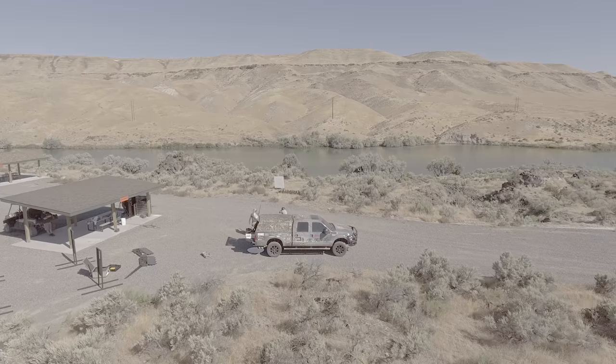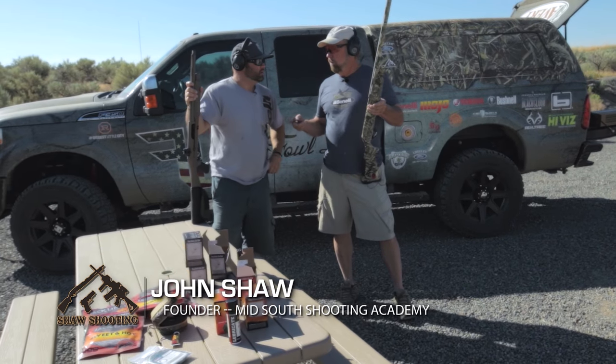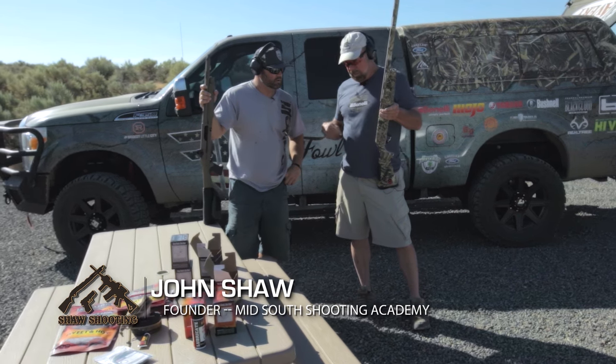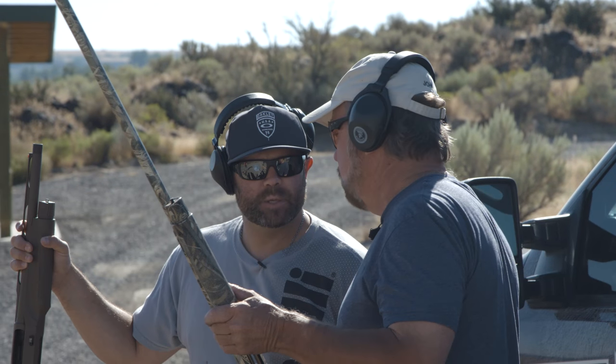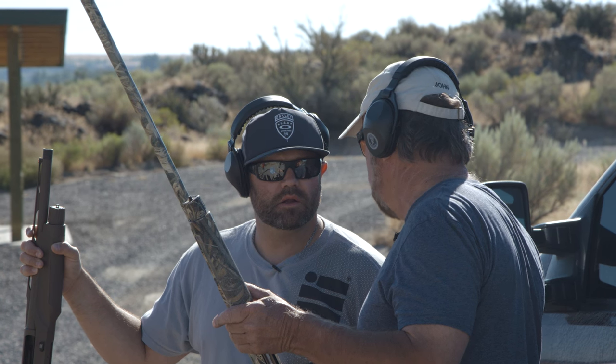Guys, there's been a lot of misconception over the years about shotgun barrel lengths, choke tubes, and the kind of shotgun shells that you'd use just for having a good pattern on killing ducks or any kind of game as far as that goes.